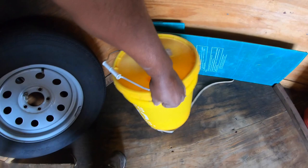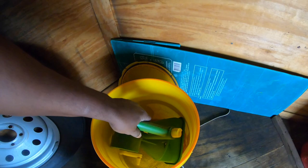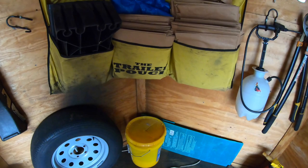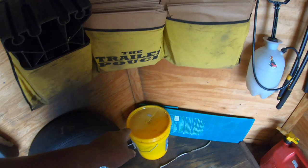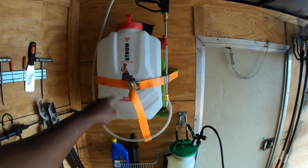In here, we have our pre-emergent — plant bed weed pre-emergent. I take it with us because this is the time of year we're doing our second application. On average, we apply this twice a year to customers who have that service. For those wondering, Snapshot pre-emergent for plant beds works really, really well — try that out.